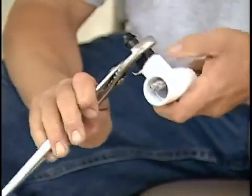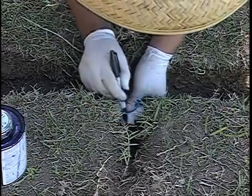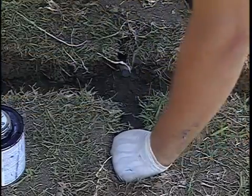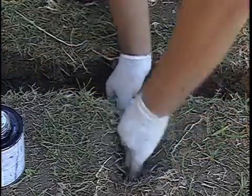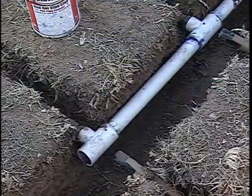The lateral lines will be connected to the supply and exhaust headers using barbed insert fittings. Each end is cut to length, a barbed fitting is inserted, and a section of pipe is installed that will retain proper lateral line spacing. The process continues until all lines are connected.